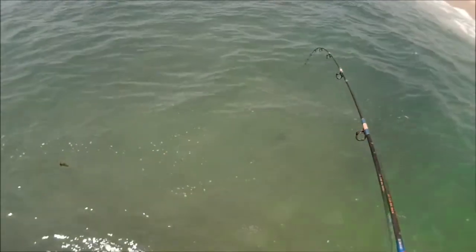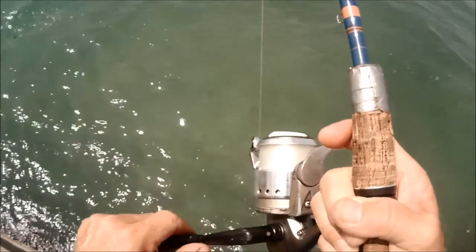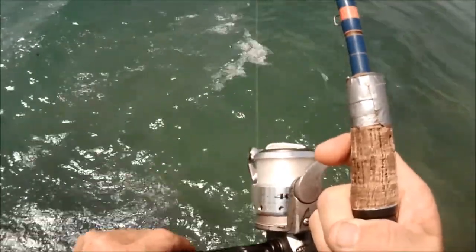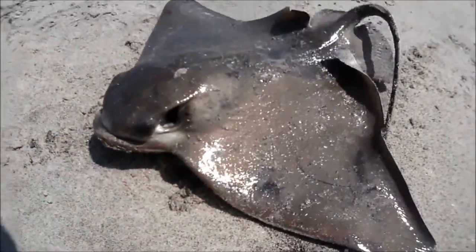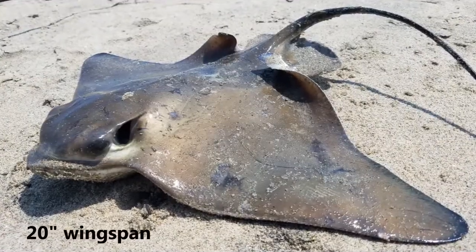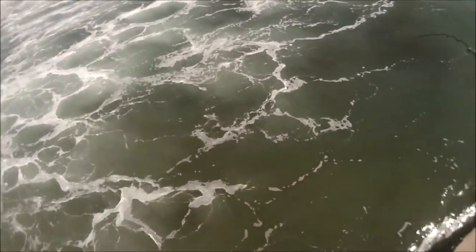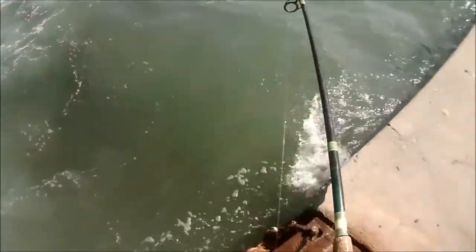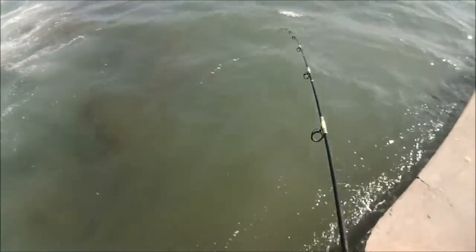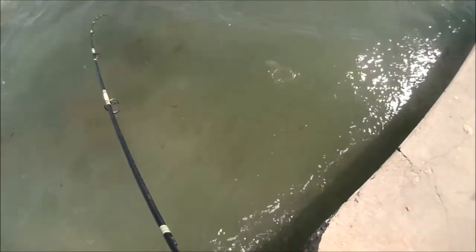There we go — oh yeah, there's a ray hooked up! That's looking like a nice size yellowfin croaker.